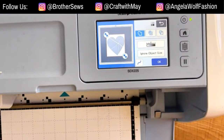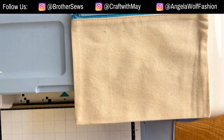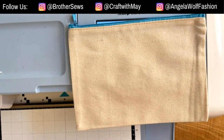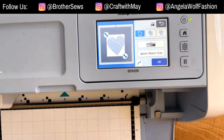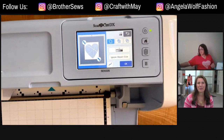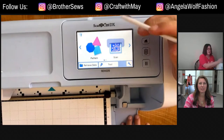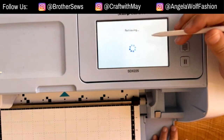Now it gets really fun and we can start creating. This material is eight by five and a half, so I know I need to make my heart a little shorter to fit on here. I'll turn my iron on because we definitely want it hot and ready. Then I'll push the home button on the ScanNCut to get to our pattern — Retrieve Data — and there it is.